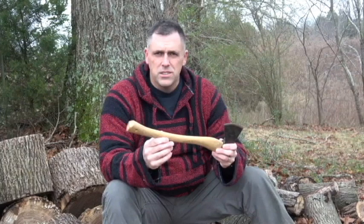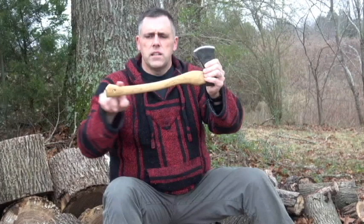Another thing I like about it is it comes with a hickory handle, which a lot of high-quality hatchets and axes do. But you can see this is a nice contoured handle — I like the contour of it. It's just easier to hold when I'm chopping or using it for whatever function I need.